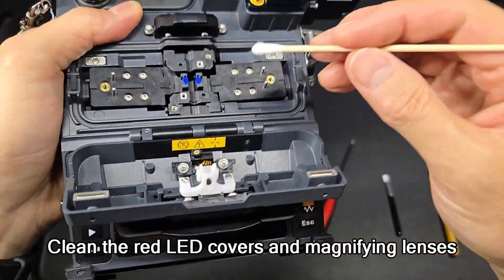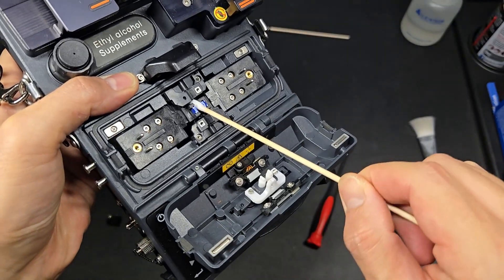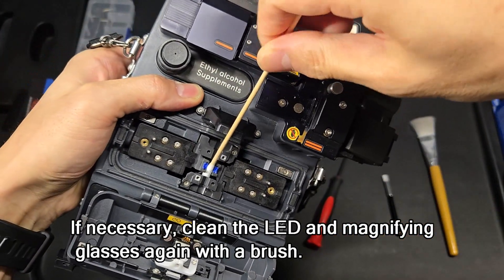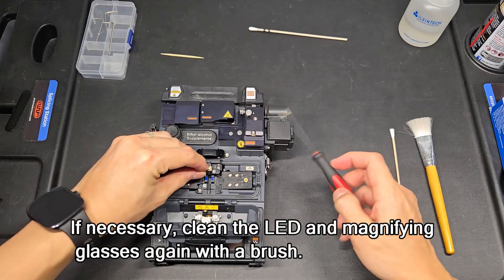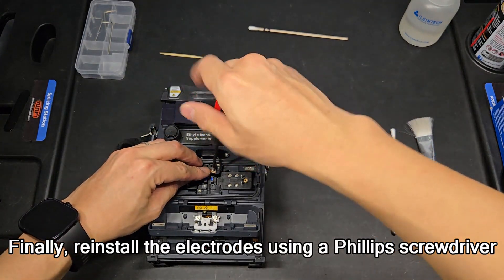Clean the red LED covers and magnifying lenses. If necessary, clean the LED and magnifying glasses again with a brush. Finally, reinstall the electrodes using a Phillips screwdriver.